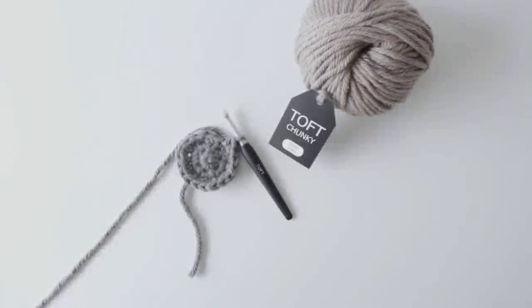Hi, I'm Kerry Lord from TOFT. This video forms part of a series to accompany the Edwards crochet kits, patterns and books. In this video I'm going to show you how to do the loop stitch.